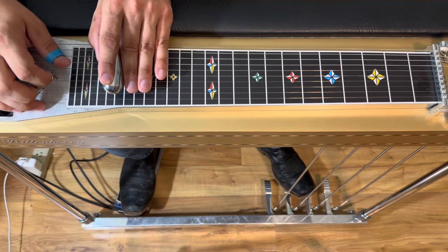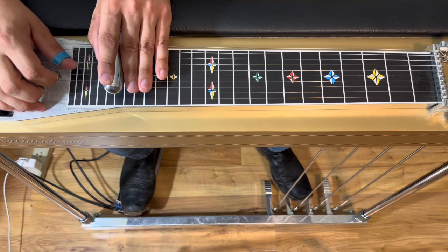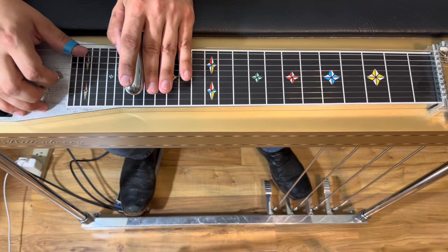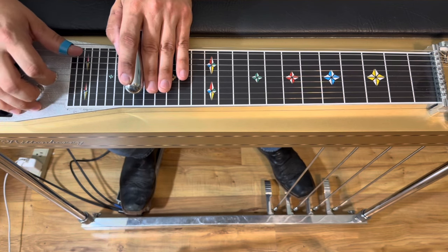Then we're gonna pick three and five again — pedal on, off, on. Pick it open one more time, drop back down to the 18th fret. We're still picking strings three and five, but now we're gonna add in the eighth string and it's going to be lowered.